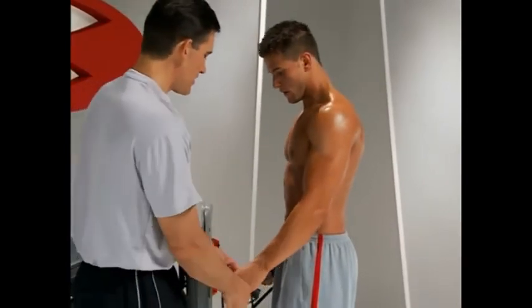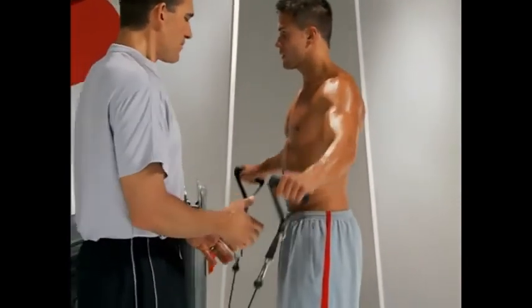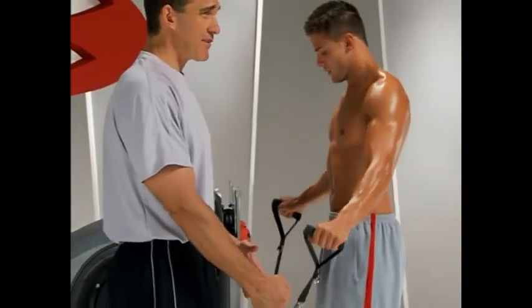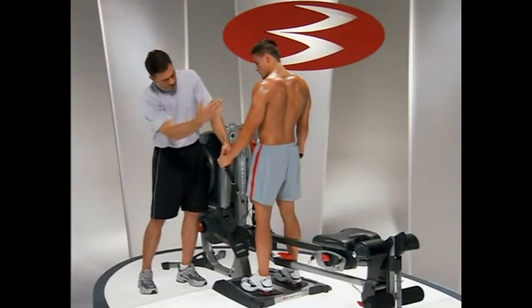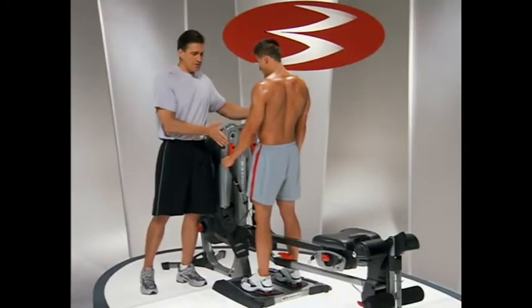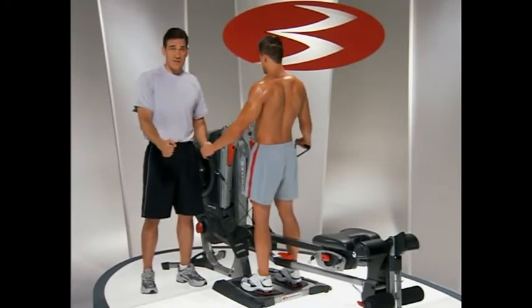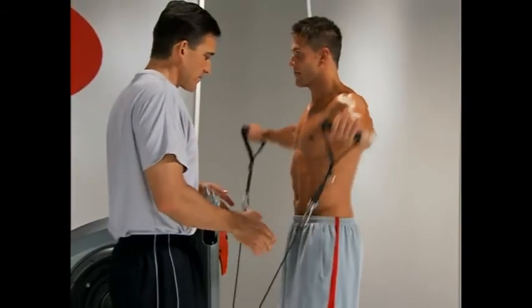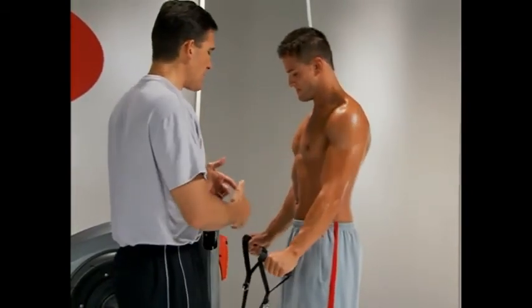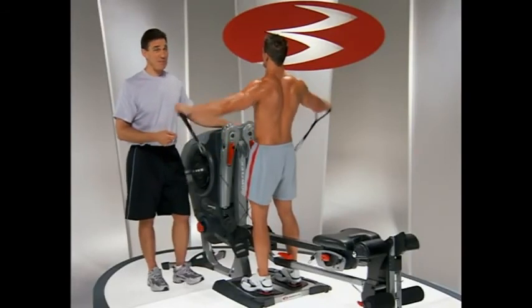Another option is to cross the handles. Before, he really didn't have any resistance when the rope was right in line with his arm, but here he's still got the rope in line with his arm from this direction — however, from my perspective the ropes are crossed, so it's pulling on him, giving him tension even at the beginning. Same path of motion, but crossing the cables gives him a little starting resistance that he didn't have before.